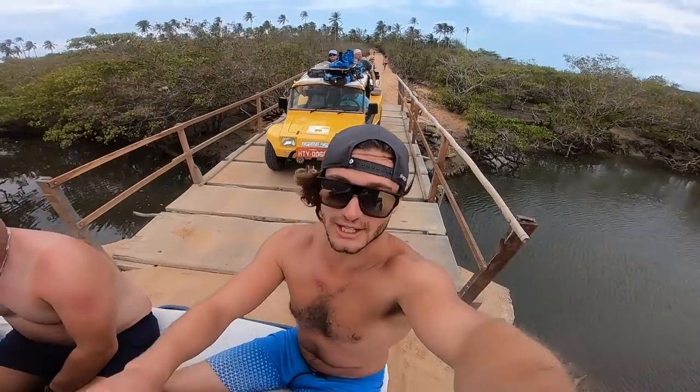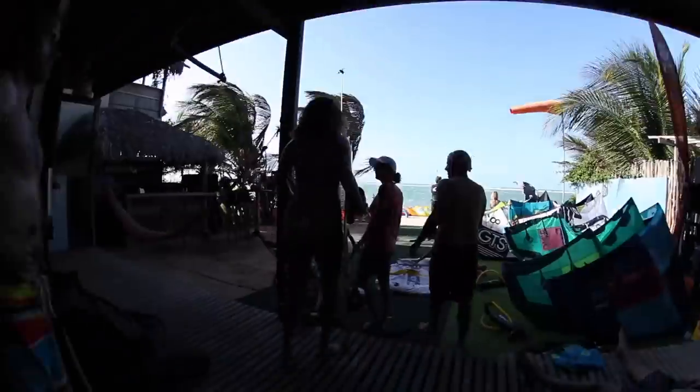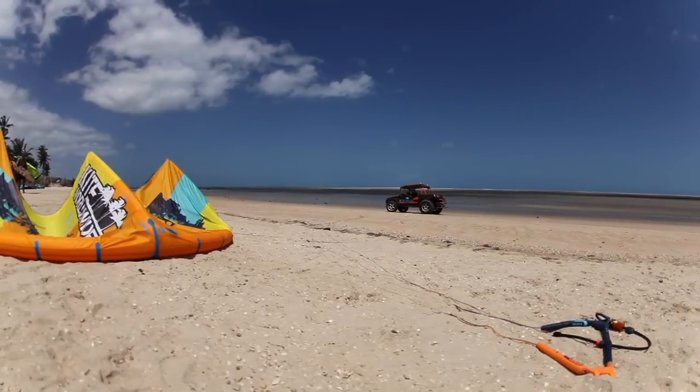Hey guys, I'm back with some more instructional videos in conjunction with Kite Worldwide. Over the last few years I've been developing the Slice of Life Kite Camp. I'm back with Tricks of the Trade to give you some tips and hints on how to land some new tricks and spice up your riding. This video I'm going to teach you how to do a hand drag — and this is by far the best version, making you look like you actually know what you're doing.